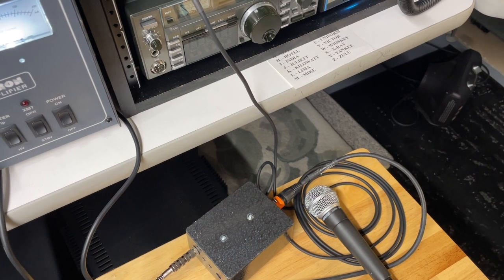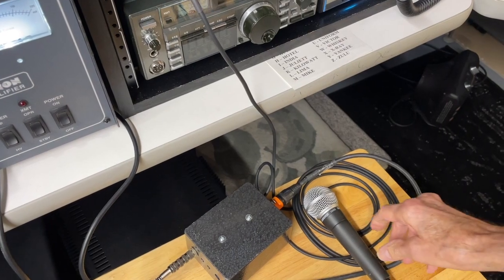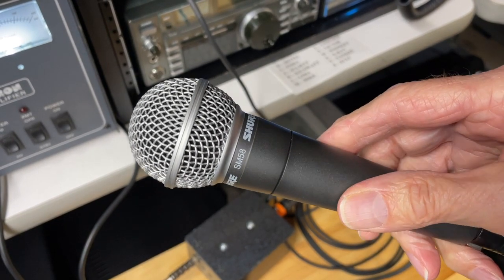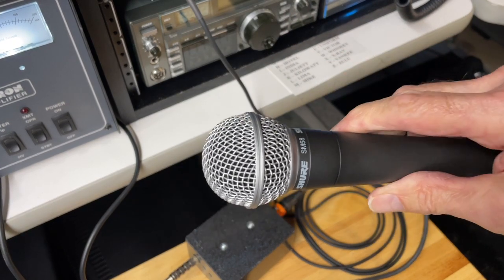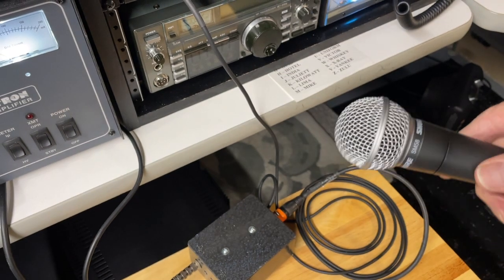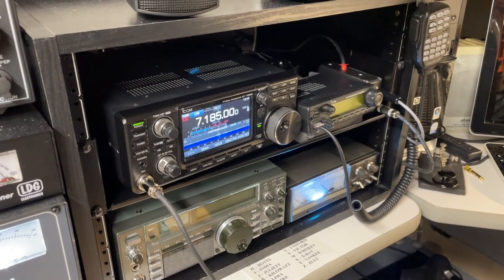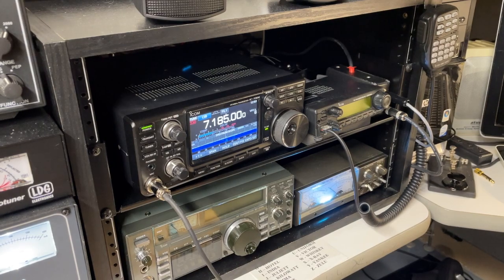I've got the box hooked up to my ICOM 7300. The mic I'm going to use is this Shure SM58 — these mics have been around forever and they just sound great. I use them a lot in audio and recording. I'm hoping it will sound good on the radio. I'm going to jump on the air for a second and see if I can get a contact going.